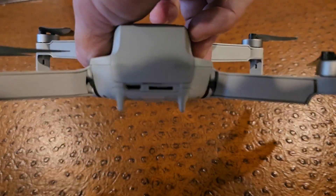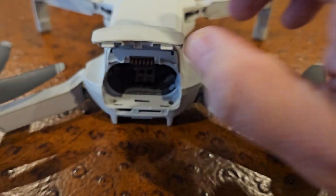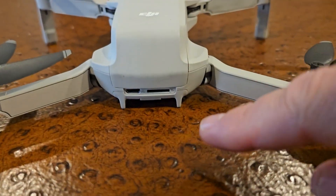On the back here are some other ports. This is the battery compartment — this opens up and your battery slides in there and clicks in, and then you just close it back.